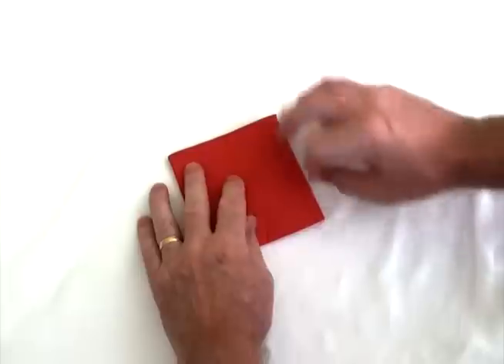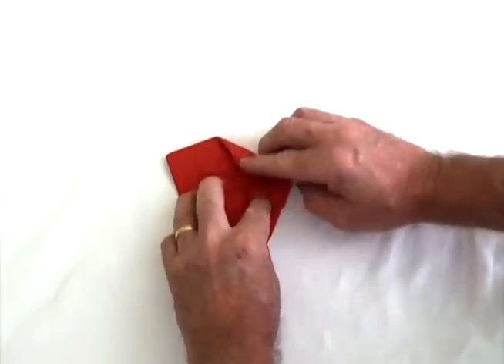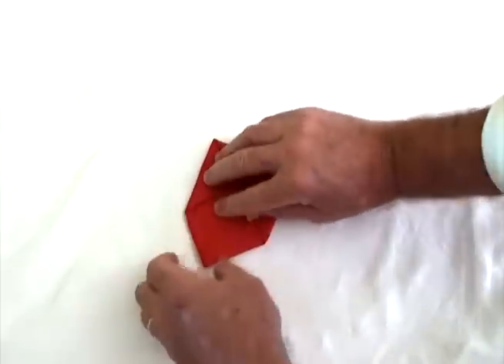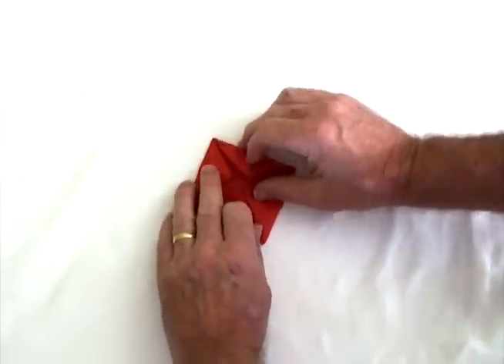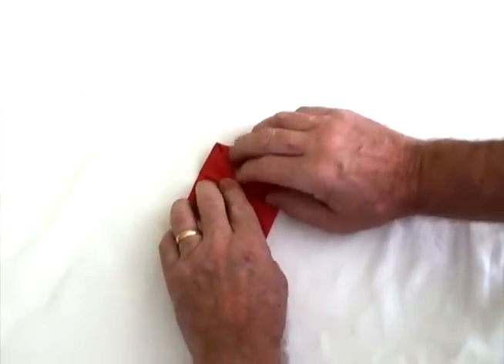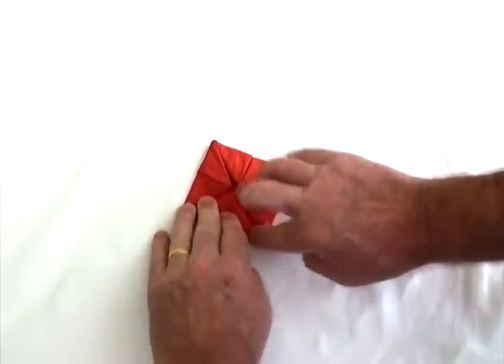Then you turn it over and you fold it once more to the centre, the edges to the centre, once more. So you'll end up with something that looks just like that — folded the corners into the centre three times one way, and one time from the opposite side.